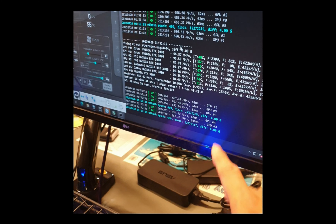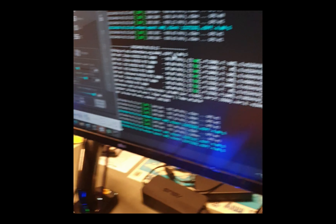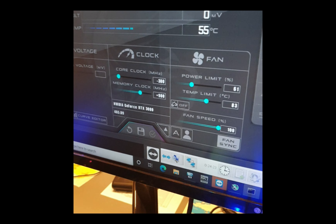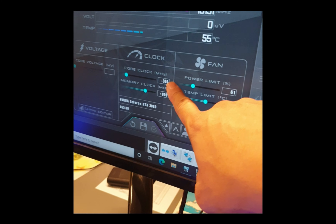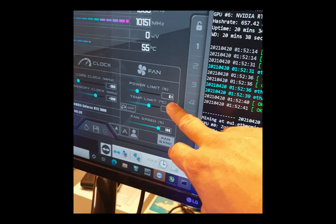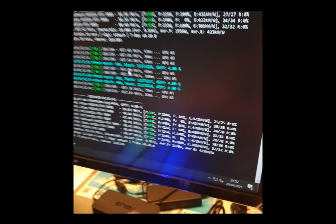I'll show you the specification: it's minus 300 on the core clock with plus 100 memory clock, and that's the power limit. I kind of forgot to show you the thermal pad, so let's check it out now that it's installed.